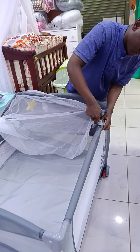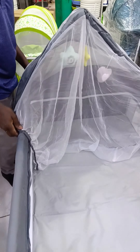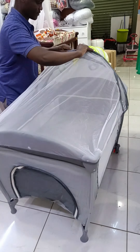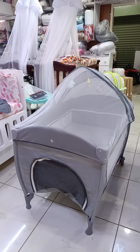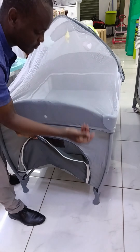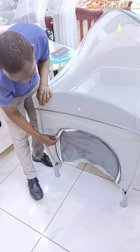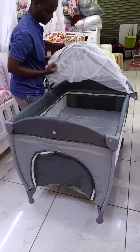So, hii ndio kanopi yake (this is the canopy), this is the canopy — la benye inawekwa, and here, hii part, unakuja unayueka haku (you come and place it here). Kona hii place (at this corner), unakuwekea bitu zake ya kicheza (you place their toys here). That is — ukua hii mataguu shukishe chini (lower these legs down).